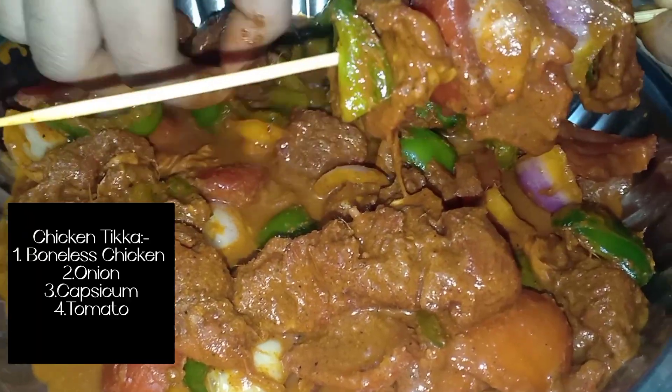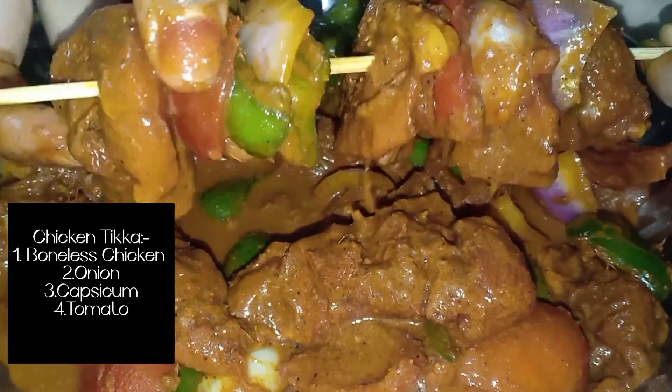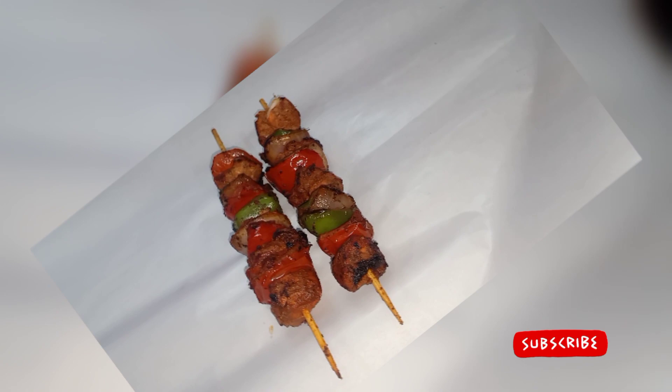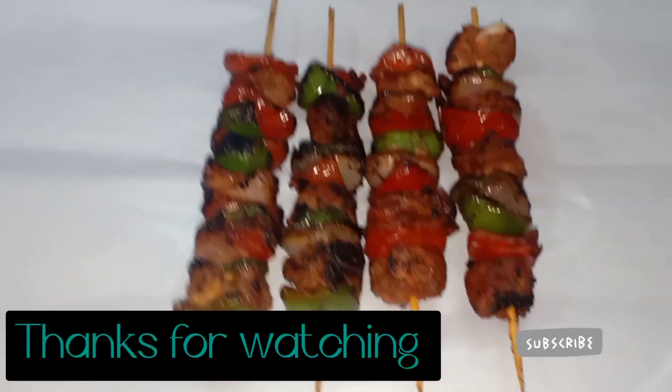Let's add the paneer. Watch our channel — in the last video, it's the ingredients of chicken tikka masala. Thank you for watching.